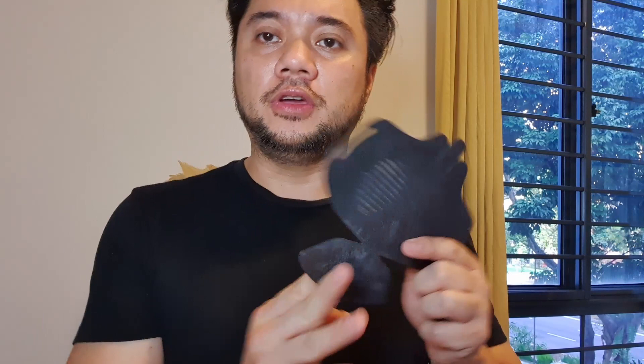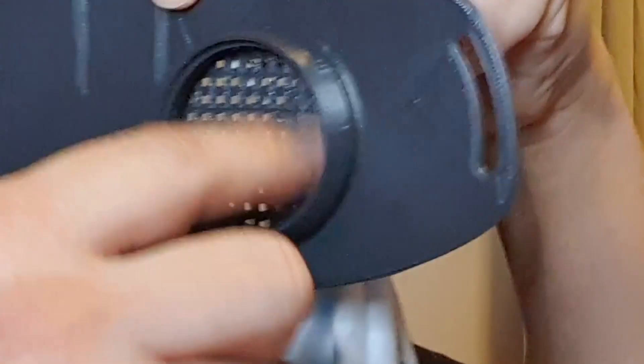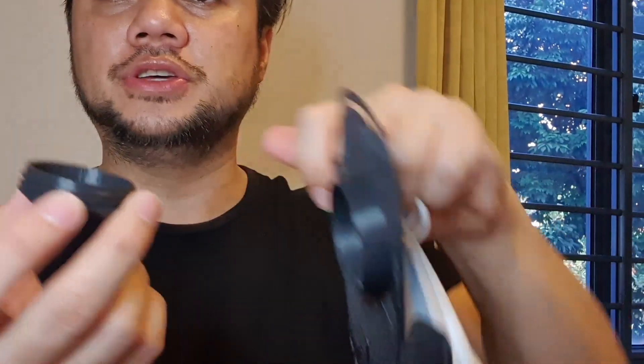I'm going to put a link to their site in the description below, share the STL file, and show you how to assemble it. We're going to need a mask here — this is the inlet. This part is where you put the filters in, and then you sandwich them inside and screw it on.